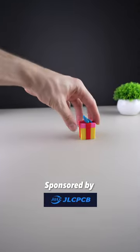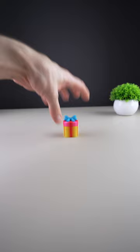Brought to you by JLCPCB. These are very cool gift boxes. Let's do some coloring in the slicer.